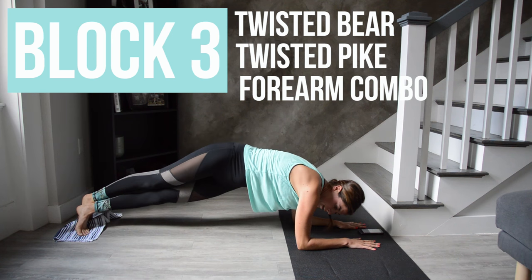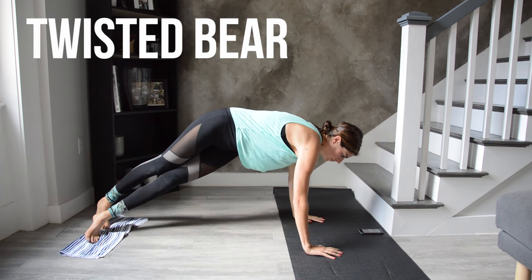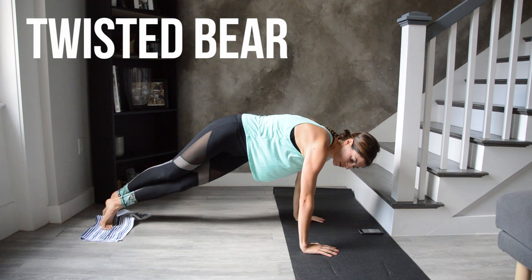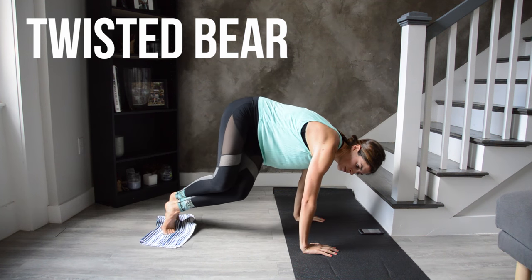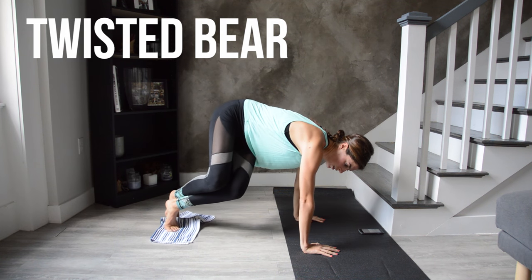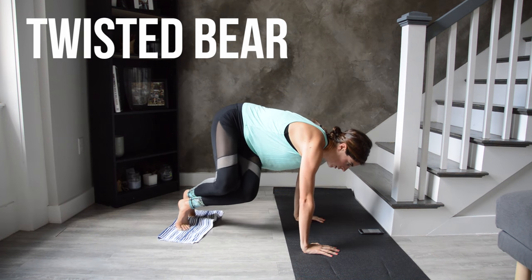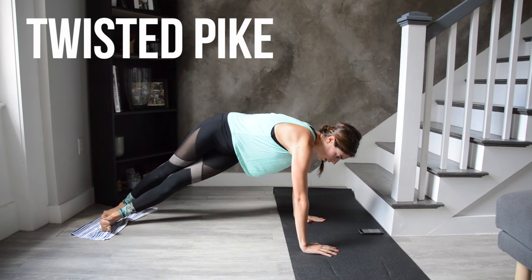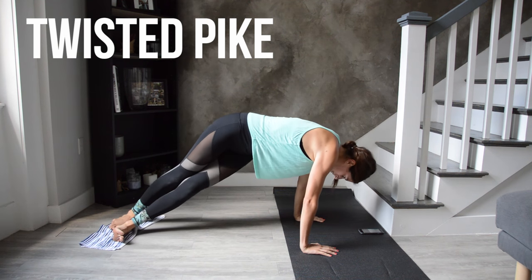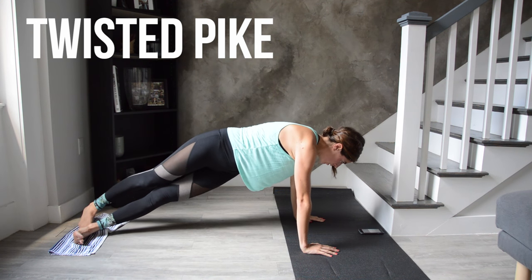Make your way to plank — feet on the towel, right foot crossed in front of the left. As you bend the knees in this cross position, they're going in towards the left elbow. Keep your hips right around shoulder height. Then straighten the legs for the pike — same foot position, right foot in front of left. Try to drop your heels down so you're on the edges of your feet. It's really hard, so see if you can do it — that's the challenge.